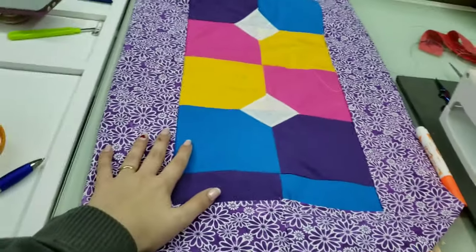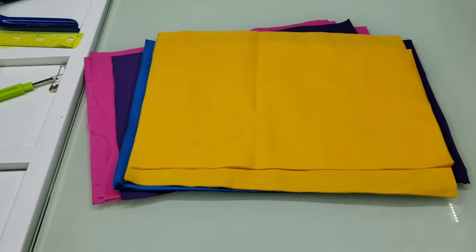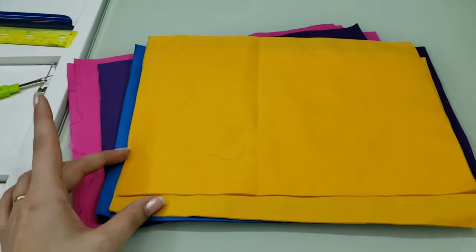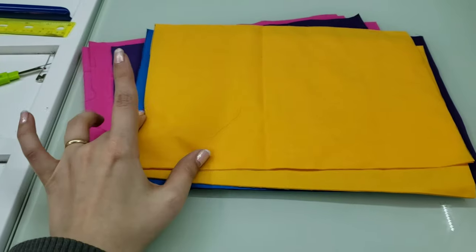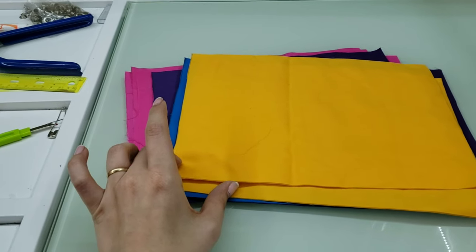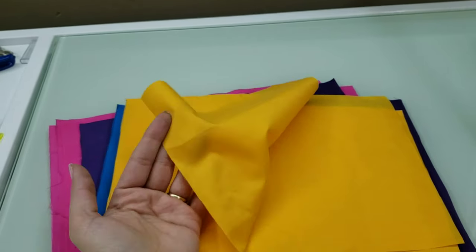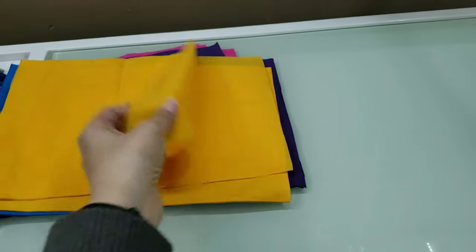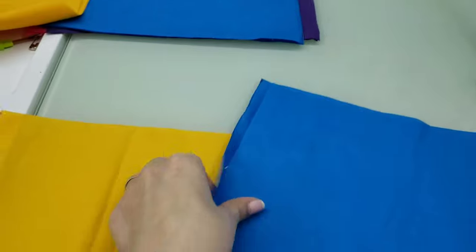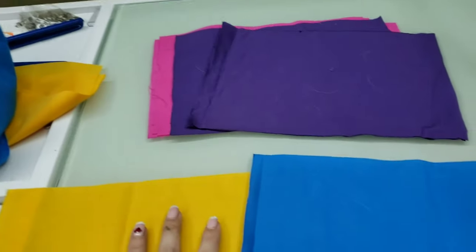That's my table runner! Now let's move on to making some placemats. The placemats are going to be assembled similar to the table runner. I don't have enough of the white fabric for the center squares, so I'm not going to put those on my placemats — if you want to do that you would need to cut four squares per mat, measured five inches by five inches. What I did is cut out four per color, eight inches by 11 inches for my squares. I'm going to sew these together into a square the same way I did with my table runner.